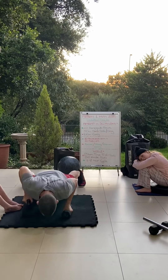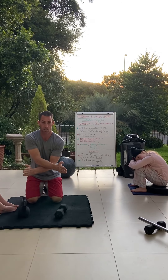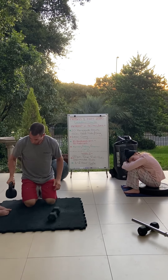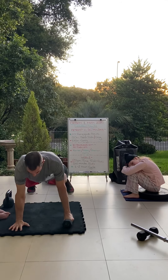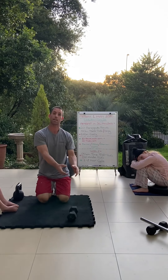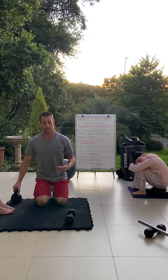We've got 20 renegade rows. We've got a few various options today. If you've got a dumbbell and a kettlebell, or two dumbbells, or two kettlebells, let's go with that. One option is: do one push-up, then row, row — that's one rep. Do 10 reps, then change the implements over and do 10 reps on the other side.